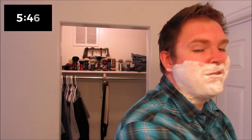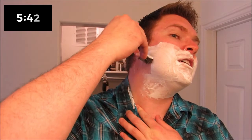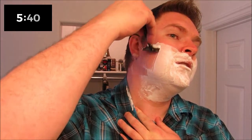Oh, I still got like five minutes — I think I'm rushing through this a little too much. My face is gonna be suffering. Maybe I'll be very careful on this last one.